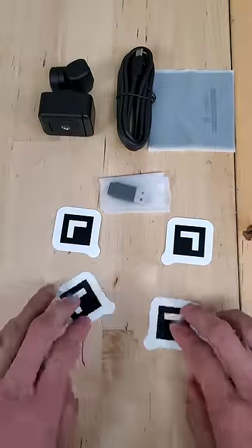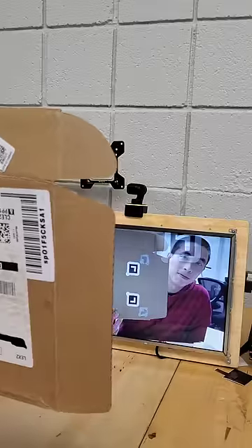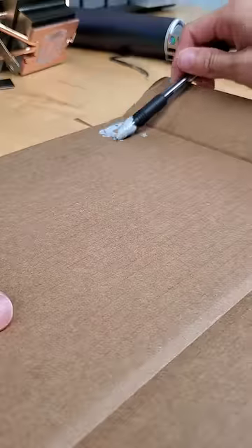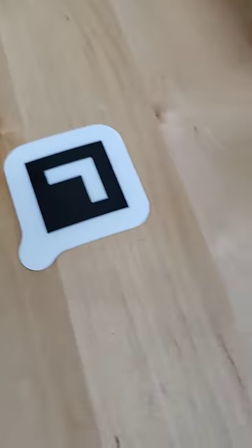Normally, the camera needs to see specific markers to recognize a whiteboard, and then will automatically zoom in to make drawings way easier to see. But today, I'm going to hand-draw some thermal paste patterns to see if I can trick it into recognizing those instead.